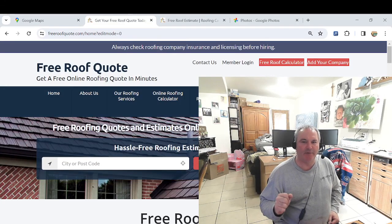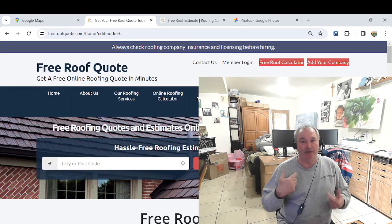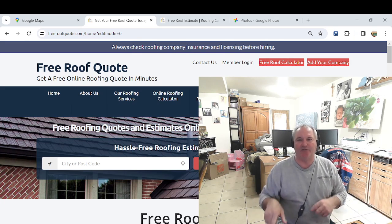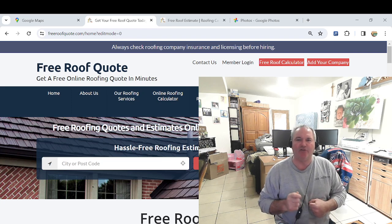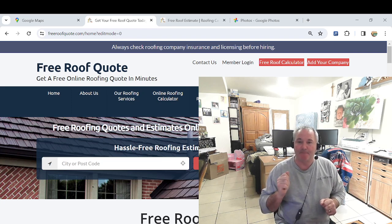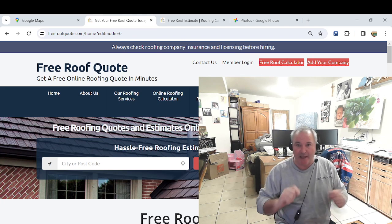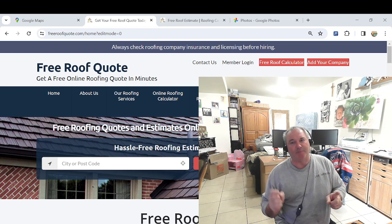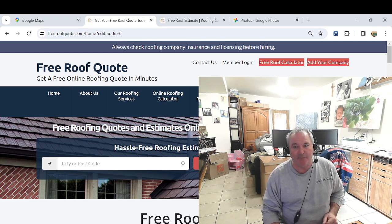Hey there guys, today I'm going to jump up on the roof. We need a new roof and I want to prove that our system and our calculator is just as good as getting up on the roof and measuring with the tape measure, then adding it all up and drawing out a picture. I'm going to show you all that. I'm going to jump up on the roof right now — I'll be back in a minute.